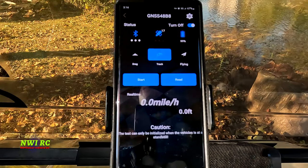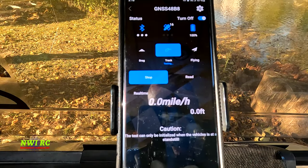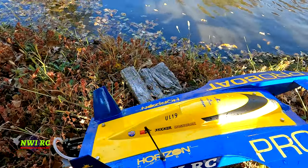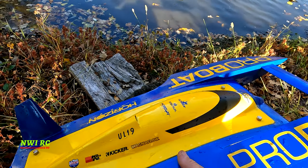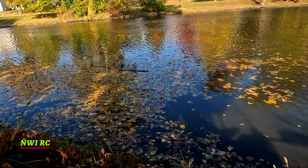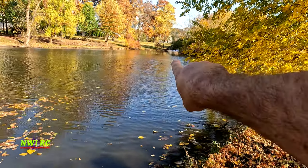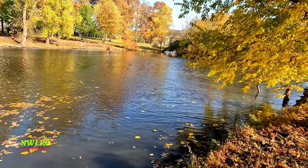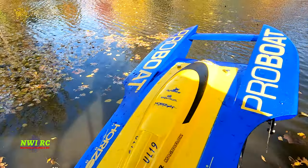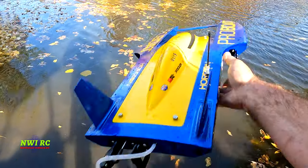All right, let's hit start again — she is testing. Wow, 16 satellites! Wow, man, this thing boogies. And this is a small pond guys — I got 49 miles an hour in this little area. That over there is an island, not where the tree is but on the other side. Let's go ahead and do that again, but man this boat is heavy. Those batteries are super heavy — I actually think they're just too big.